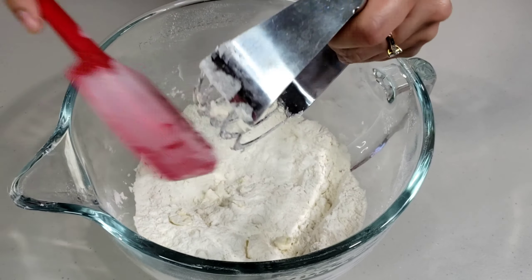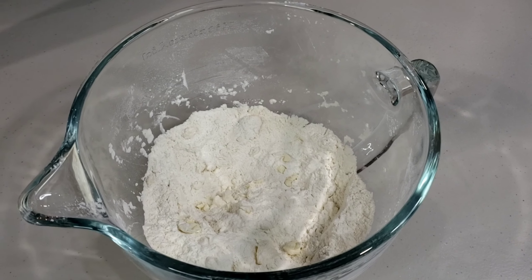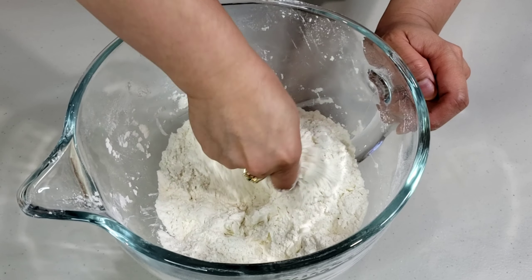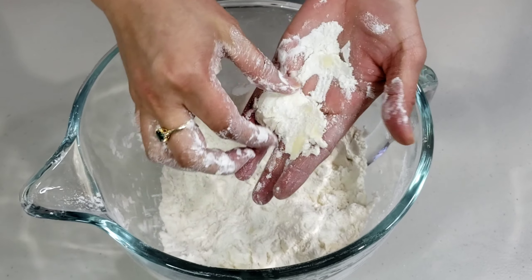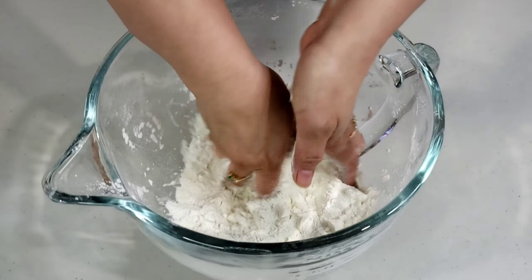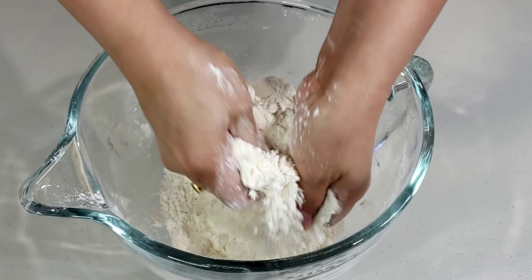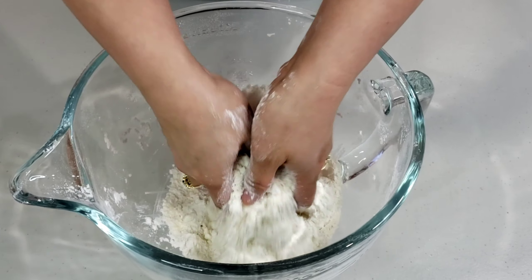If you don't have a pastry blender, you may use your bare hands to crumble the mixture. Pinch the big chunks of butter with the flour, then rub them between your palms and gently slide your hands making thin chips of butter. Make sure small pieces of butter are still visible — it will give a flaky texture to your biscuits.